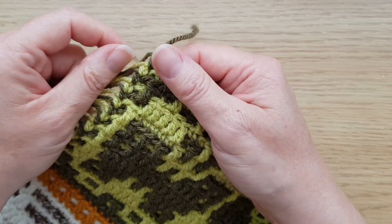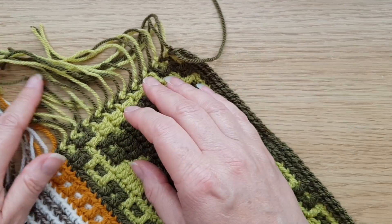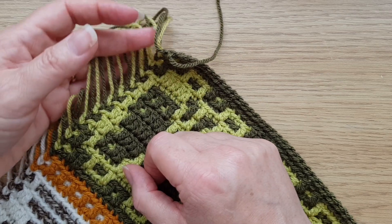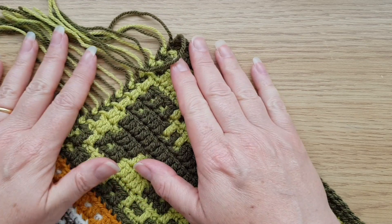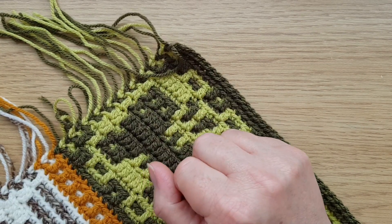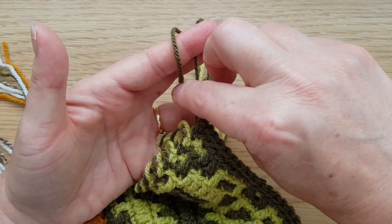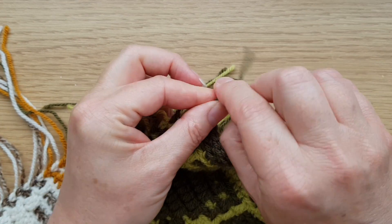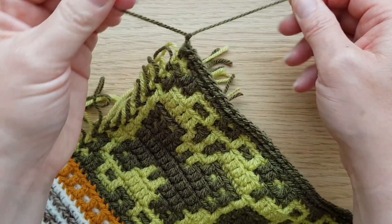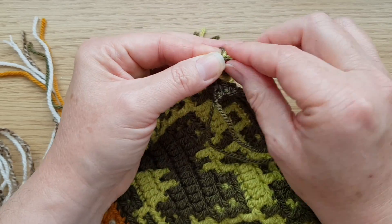I find the ends get in the way and get tangled if I don't tidy them first. When dealing with acrylic yarn that's got a nice secure knot at each end, you probably don't need to worry too much. But I'm a great believer in better safe than sorry, so I usually tie them together in pairs and pull tight.